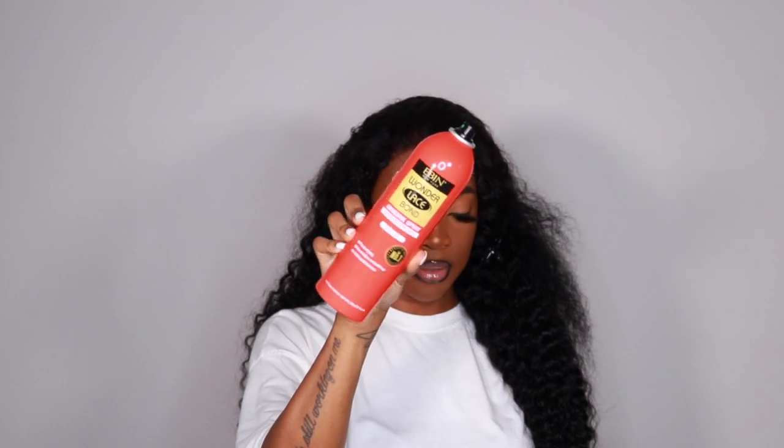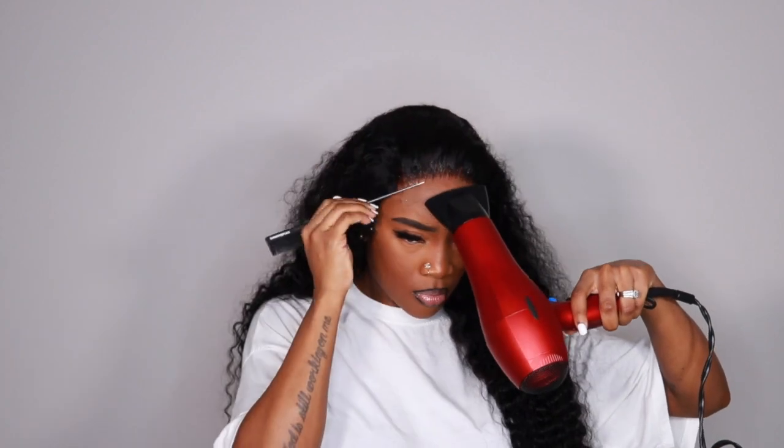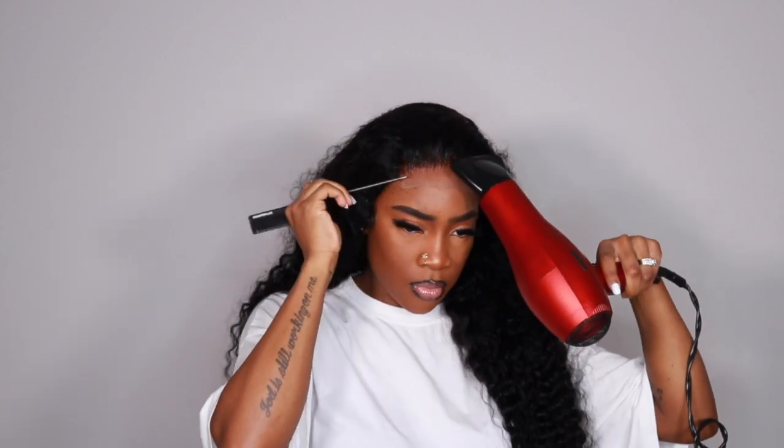I'm going in with the Even Wonder Lace Bond. I really want to try out one of the other colors — either the black one or the yellow one. This one holds really, really well, but I can only imagine how those would hold. Let me know if you've tried out any of the other Even Lace Bond sprays and how it held, down below.